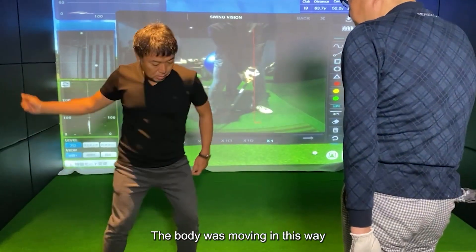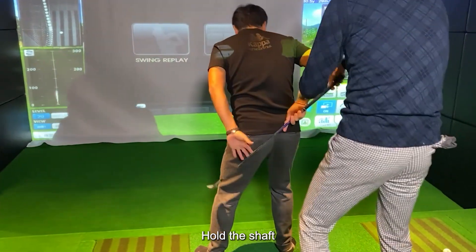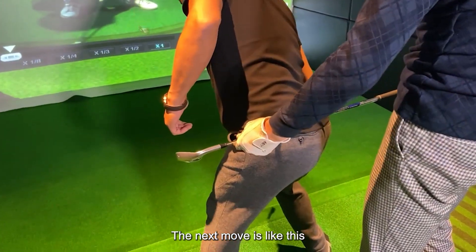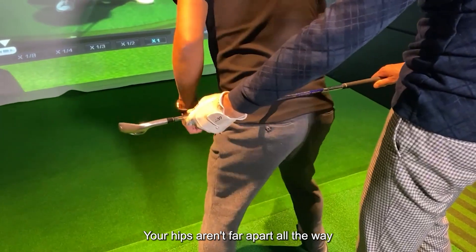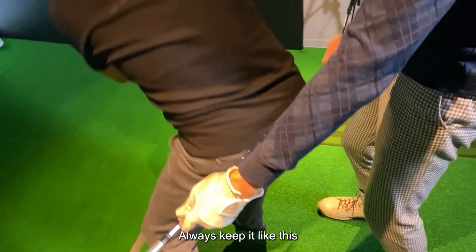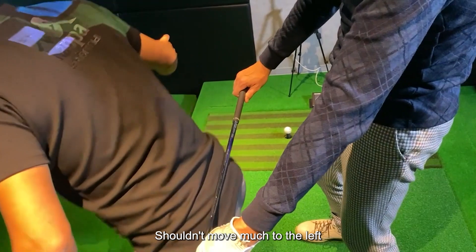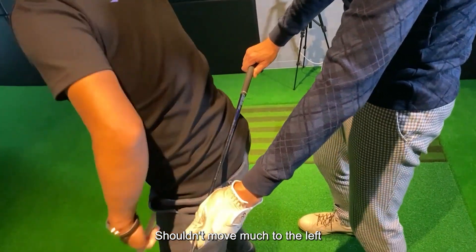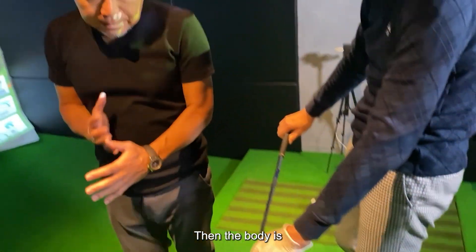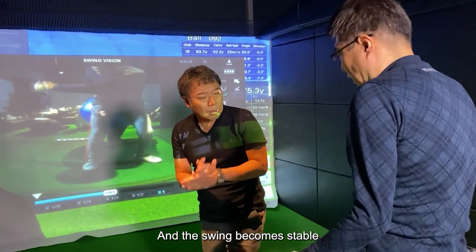The body was moving in this way. Hold the shaft — if it moves like this, the next move is like this. Your hips aren't far apart all the way, are they? This move is not good. Always keep it like this; you must move like this. The hip shouldn't move much to the left, so the hip should be used like this. Then the body will move so that the hand passes through the side of the body, and the swing becomes stable.